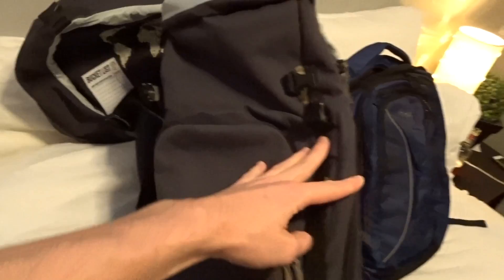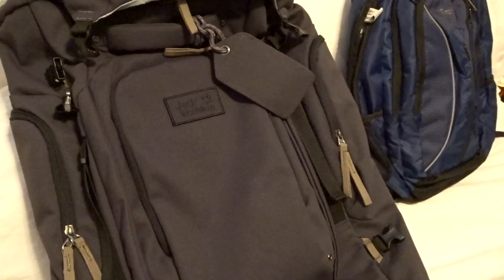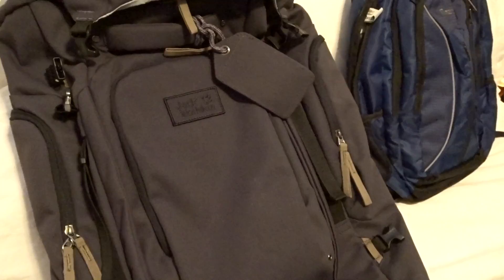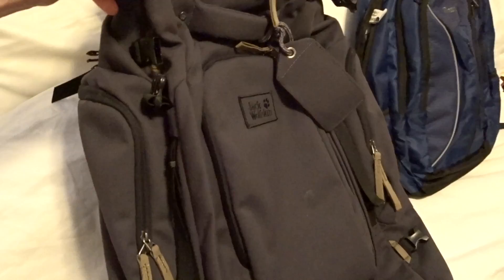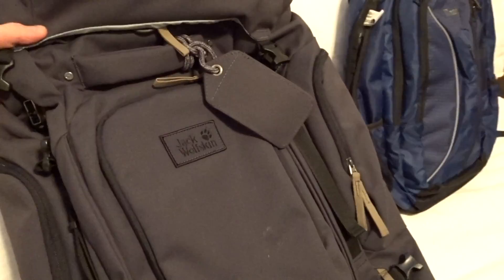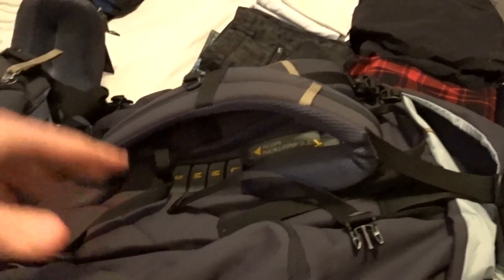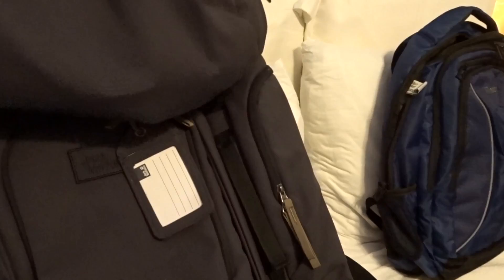I'll start with my main backpack — it's 65 liters, made by Jack Wolfskin, called the Freeman 65. I lived in Germany for four years doing my apprenticeship and got to know the brand; they make good quality travel stuff. I never see reviews of this bag on YouTube, so I'll do a mini review. One cool feature is a slip cover at the back that pulls up and protects all the straps — great for air travel.